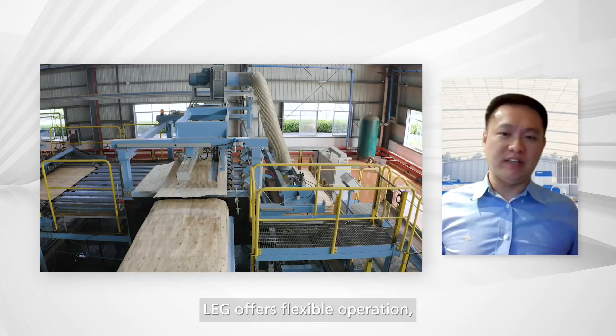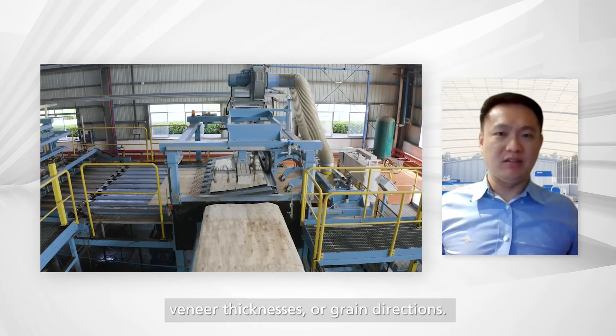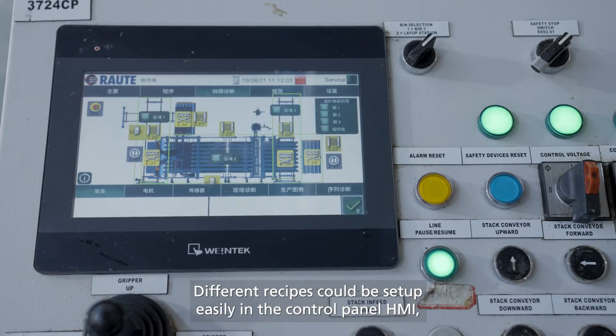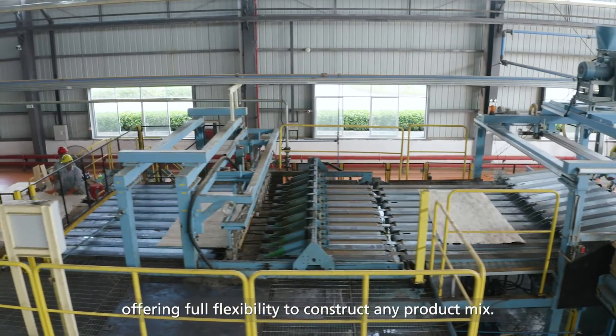LEG offers flexible operation regardless of wood species, veneer thicknesses, or grain direction. Different recipes can be set up easily in the control panel HMI, offering full flexibility to construct any product mix.